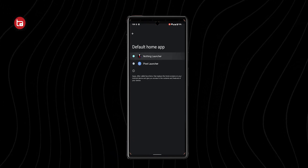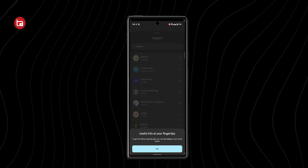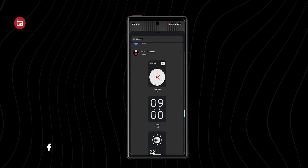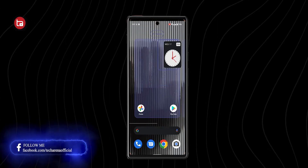As soon as it downloads, change the default home screen app to Nothing OS Launcher. You can then notice a few changes like the changing of app icons if you're using Samsung devices, and also a change in wallpaper. Apart from that, they've added three new widgets — two are clock widgets: one digital clock and one analog clock.